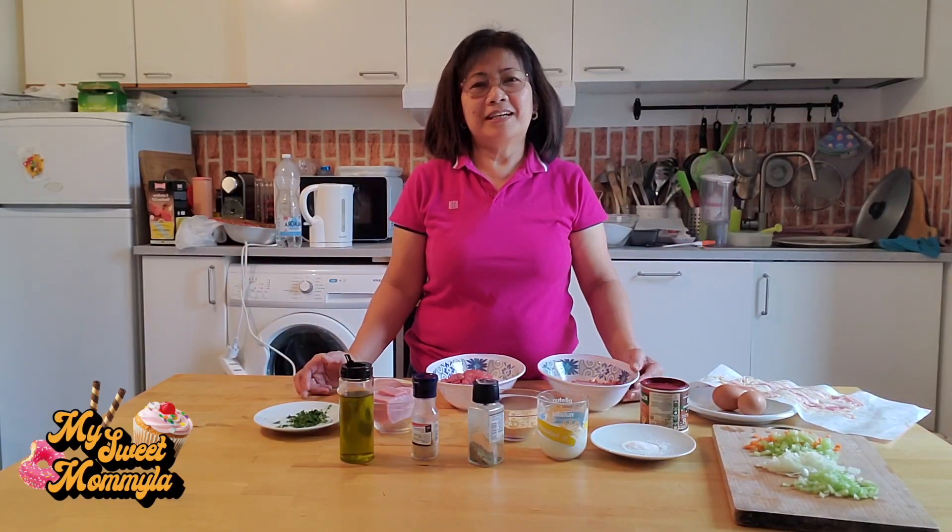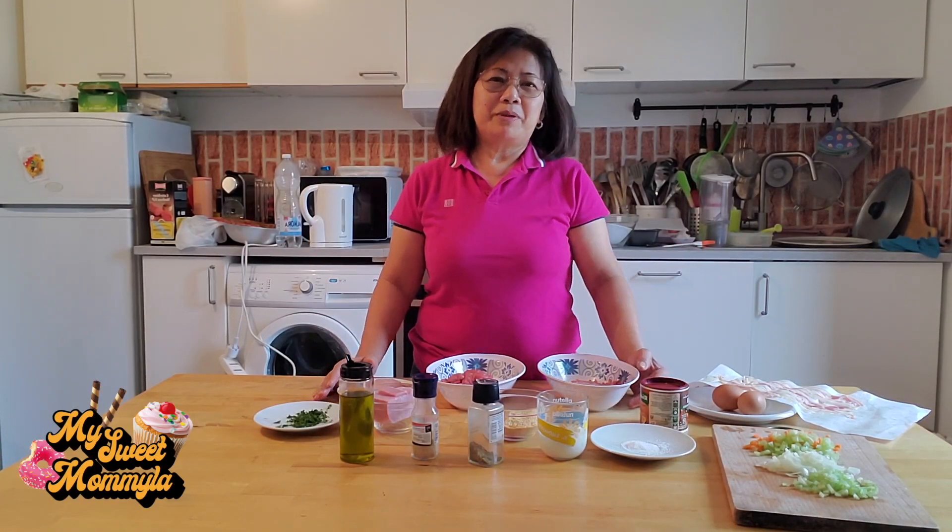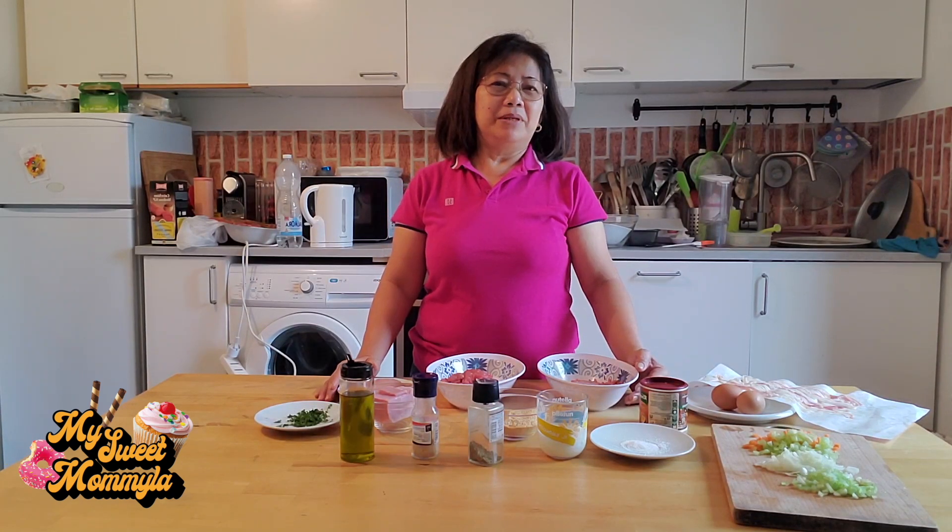Hello! Welcome po muli sa aking channel. Ngayon naman po ipapakita ko sa inyo ang bago kong recipe. Ito po ay ang meatloaf.